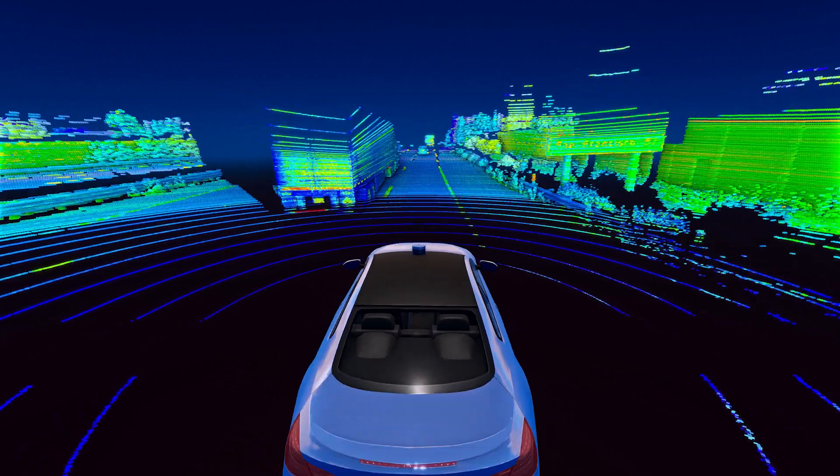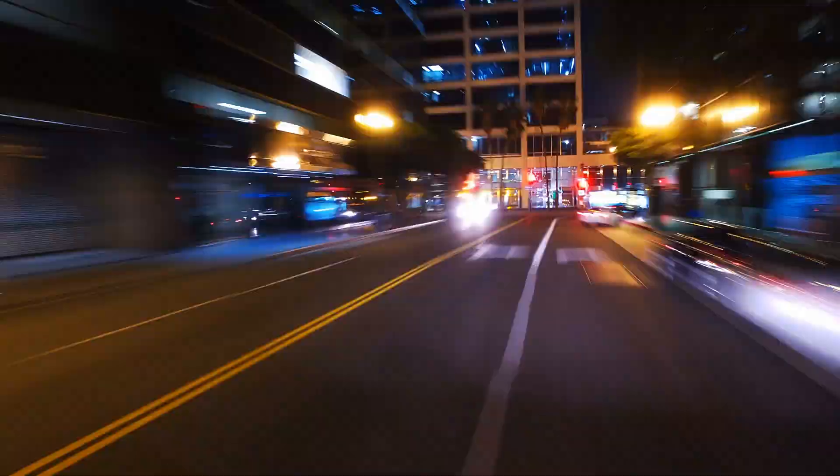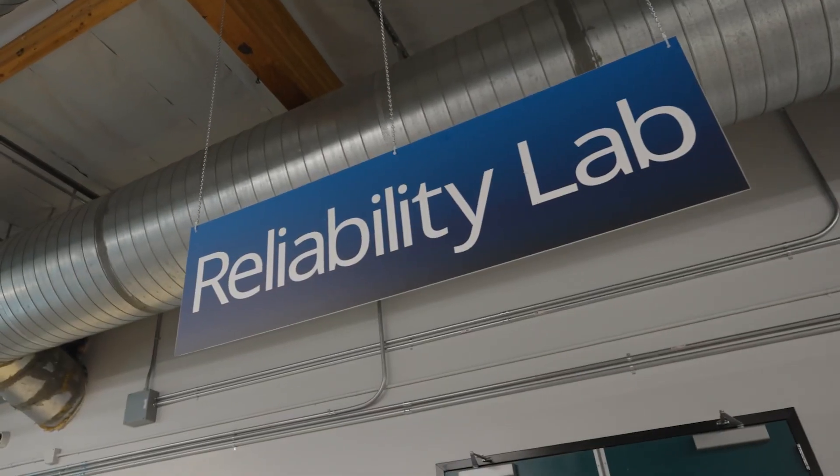That's where I come in. My name is Kyle Pelton. I oversee Velodyne's reliability testing. In order for Velodyne to ensure that the sensors and products that we build are going to survive years of function out in the world, we do our own reliability testing in-house.